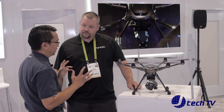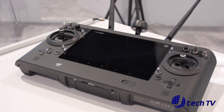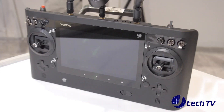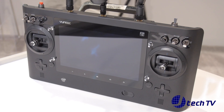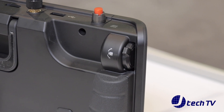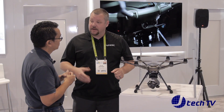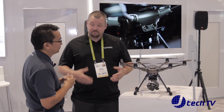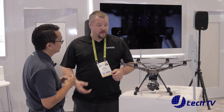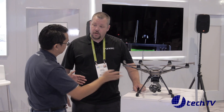The controller has been revamped as well. The ST16 that you're familiar with has been taken to the next level, called the ST16S. We've increased the brightness of the screen by quite a bit and made the touch sensitivity a lot more accurate. It also has USB ports so you can charge your cell phone in the field. It's also got a swappable battery pack, so you can swap it as easily as you swap the batteries on the Typhoon H Plus.